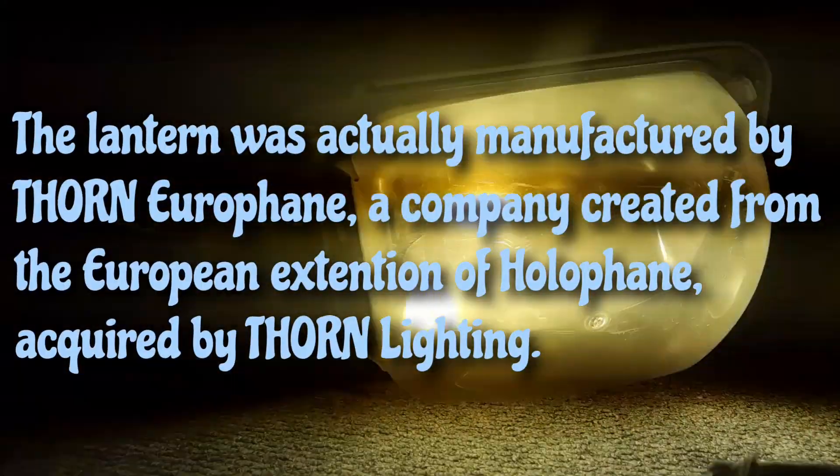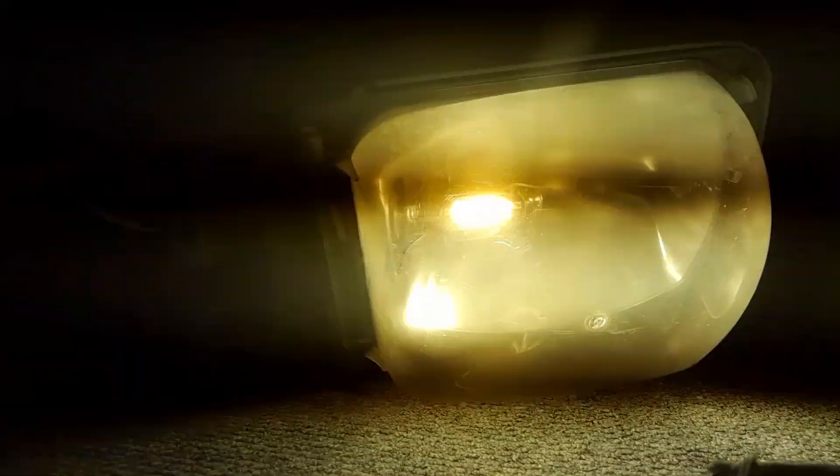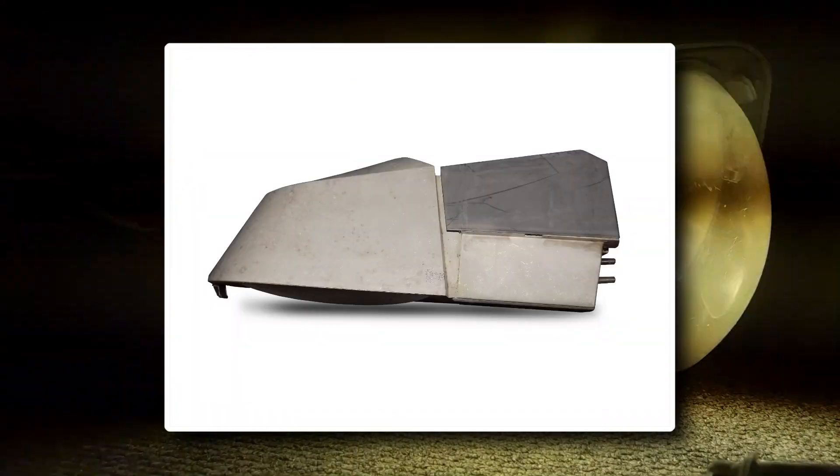Overall, the Pilot is a great looking lantern and operates well. It's just a shame that Thorn cuts so many corners when making this thing — they really didn't need to. This is in great contrast to the Vectra, which the next video will be on, so stay tuned!